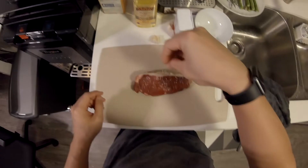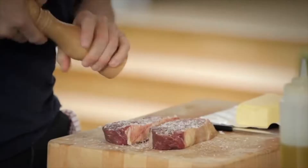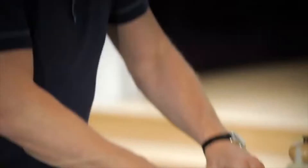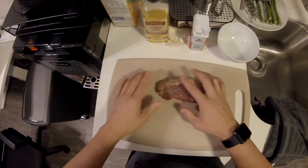Season it first. Get some nice large grains of pepper so you've got a nice bit of heat. Mop up all that seasoning and sort of push it in.